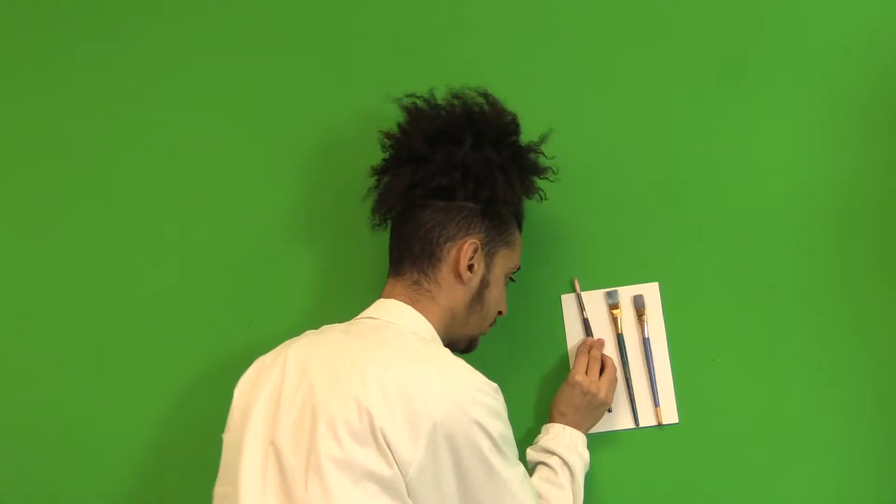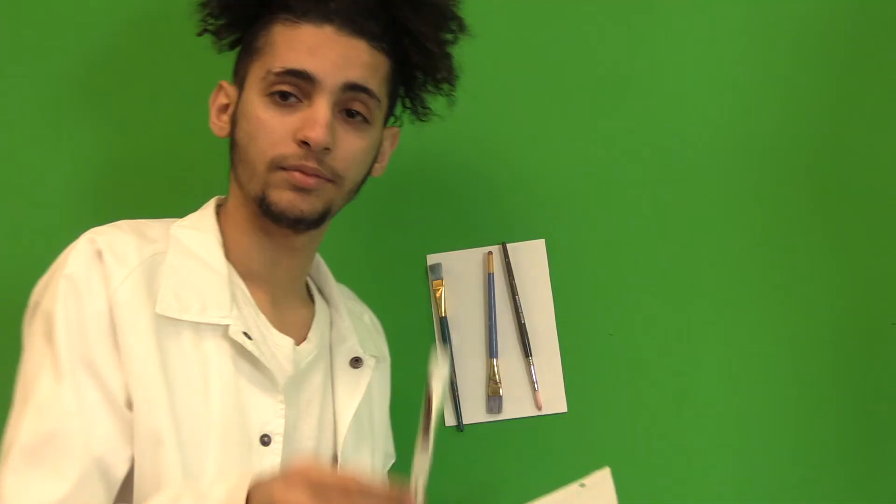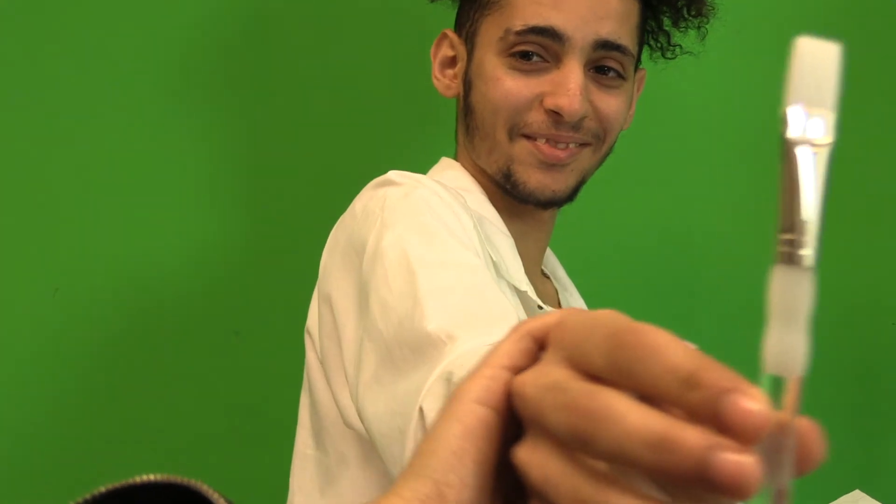If you are an artist and you're ready to change your life and the way you organize your paintbrushes, go online right now at www.magneticpaintbrushholder.com and order yours now for only $39.99.